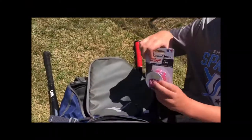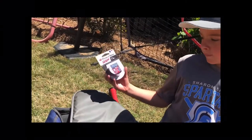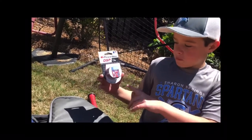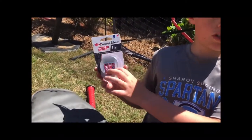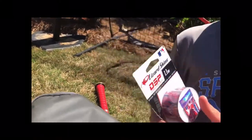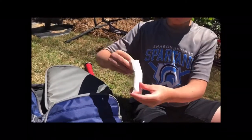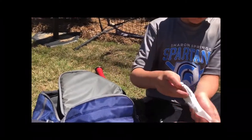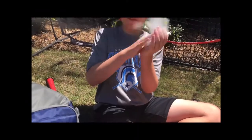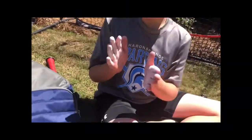This is my Wizard Skins baseball grip. It's really good for your bat — it's nice, smooth, and soft, and it reduces that stinging feeling. Then I have a rosin bag. Let's open it up. All right, now my hands are covered in whatever this stuff is.